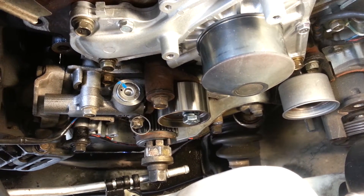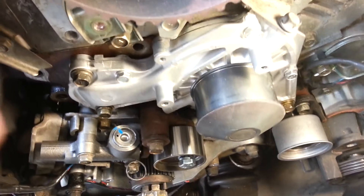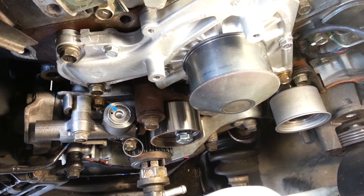She's getting ready to go back together. Where we left off, I was getting ready and pulled all this stuff off. The water pump is in, and I've also installed the coolant tube from the other side — that went in really smoothly.